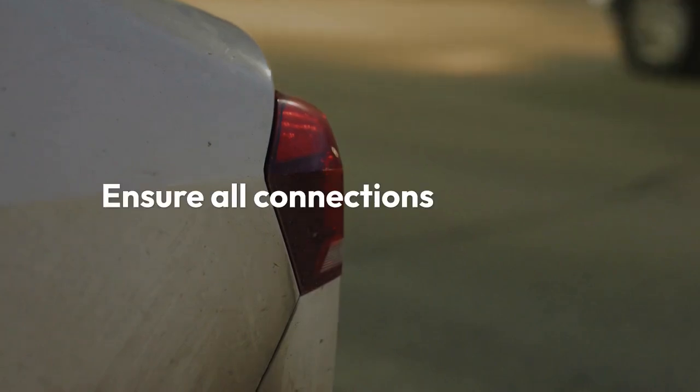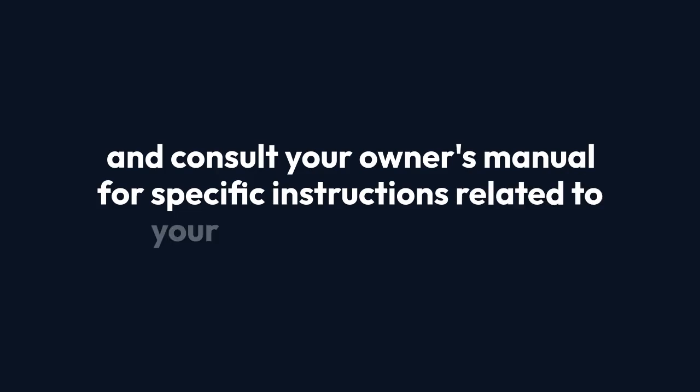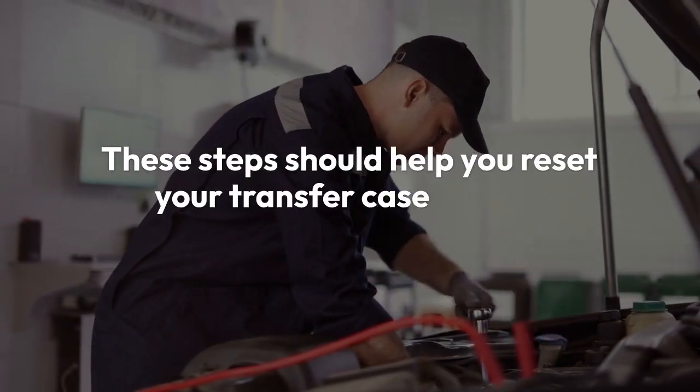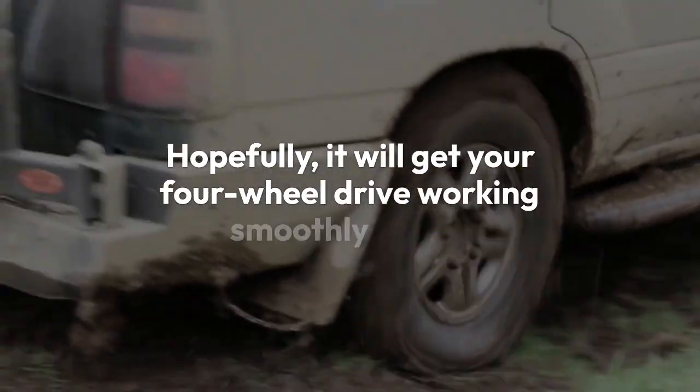Remember to always double-check your work, ensure all connections are secure, and consult your owner's manual for specific instructions related to your Silverado model year. These steps should help you reset your transfer case control module and hopefully get your four-wheel drive working smoothly again.